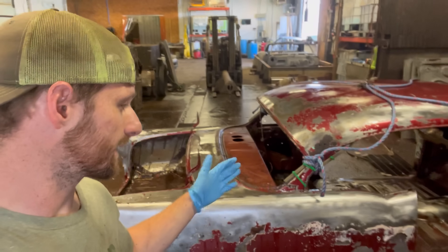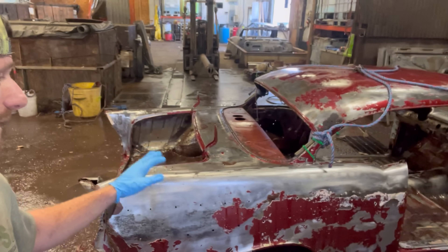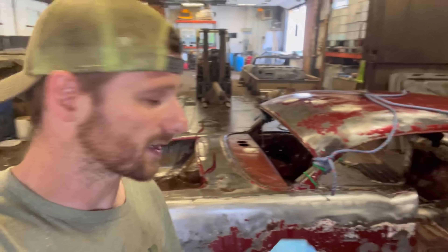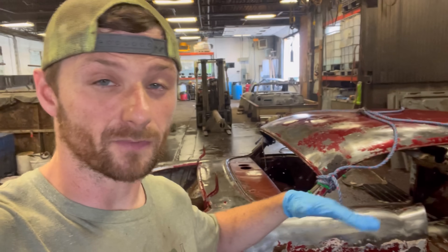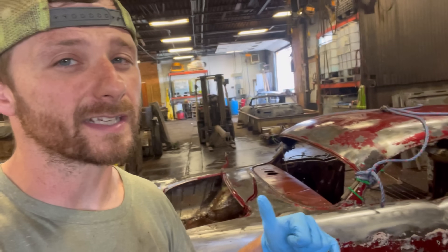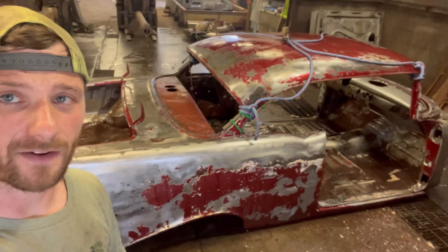I just finished the first pressure washing of the 57 Chevy and a lot of the paint came off, but all the places that the paint didn't come off, there was a lot of Bondo. Every one of these we get in the shop has a ton of Bondo. I'm going to have a closer look at it with you guys and show you some of the repairs that were done to it and what's left. It's going to have to go back in the alkaline tank one more time at least.